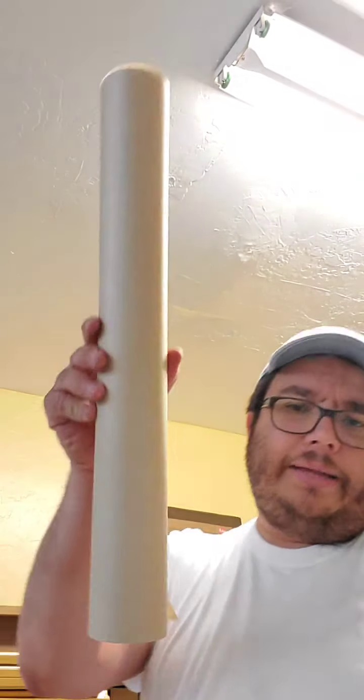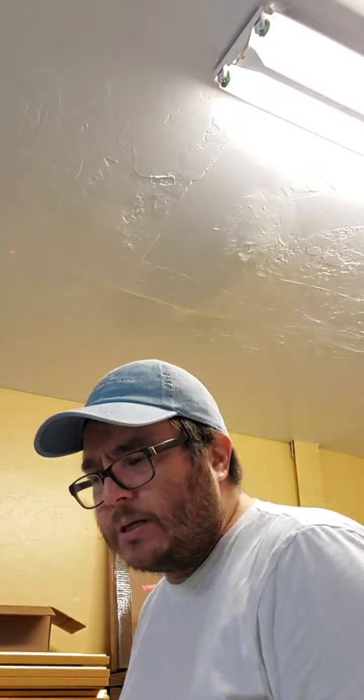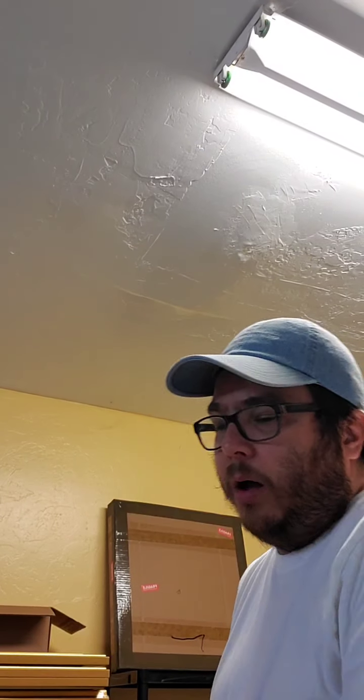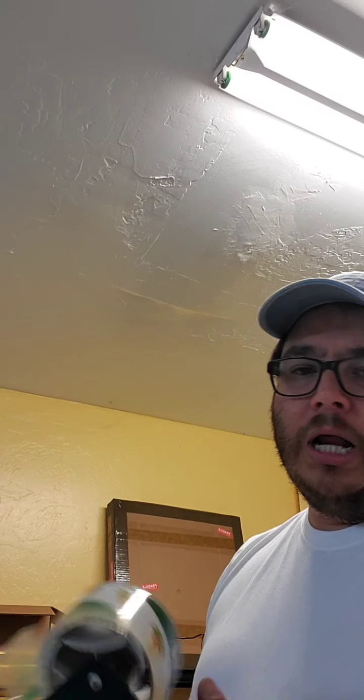How much is it to send a canvas roll in a tube? If you're looking at something like this size, you're probably talking about maybe $15 to $17 to ship. But when you're shipping multiples, you have to start thinking about all the things involved — shipping materials, tape, all of that. It starts adding up when you ship multiples. When you ship once, you don't want to do it ever again.